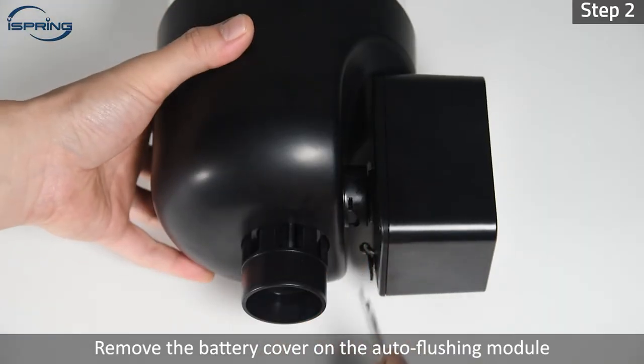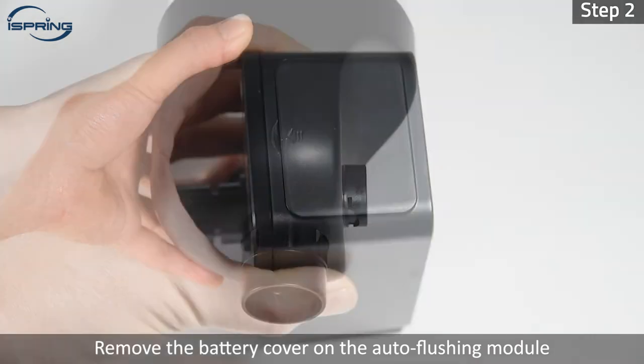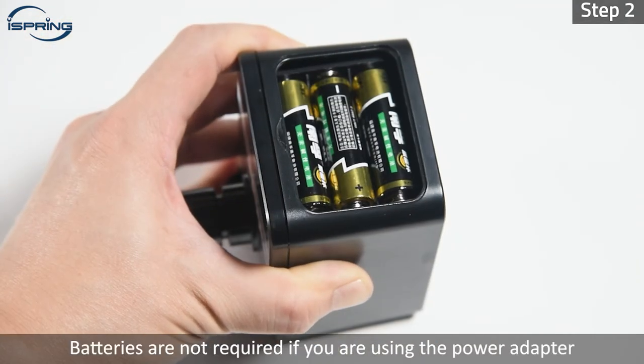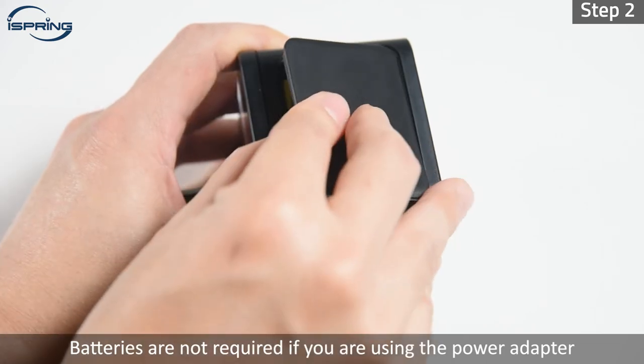Step 2: Remove the battery cover on the auto-flushing module and insert three AA batteries. Batteries are not required if you are using the power adapter.